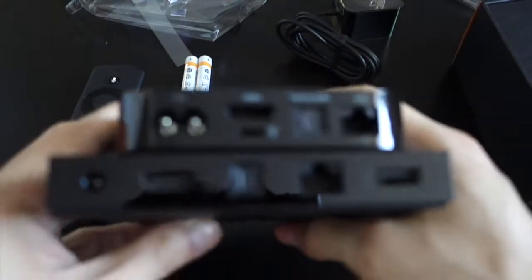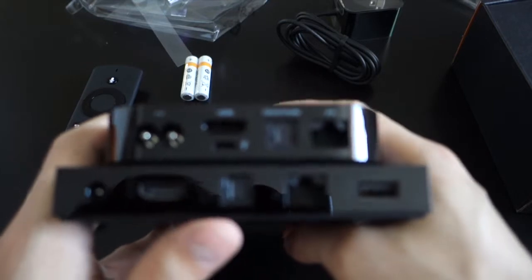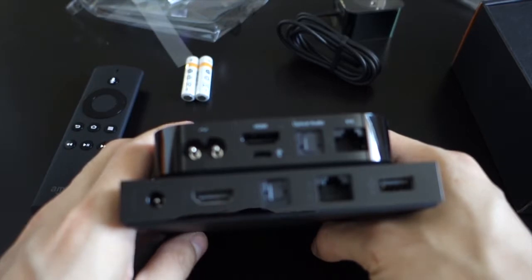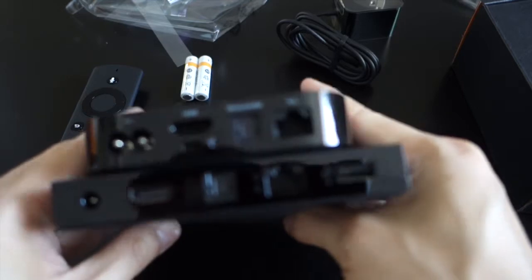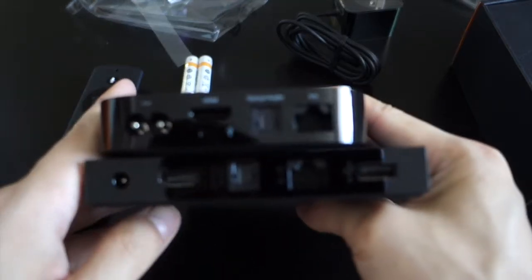Let's compare around back. The Apple TV doesn't have a full-size USB port — it has a micro USB port, which can't really be used for much other than restoring an update. But pretty much everything else is similar: optical audio, HDMI, power, and Ethernet. So that's just a quick unboxing of the Fire TV and a little quick comparison.